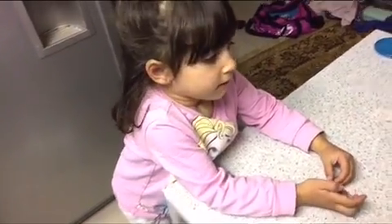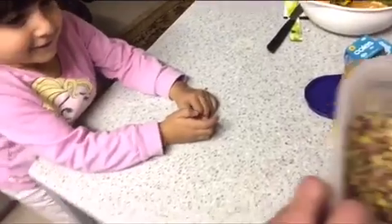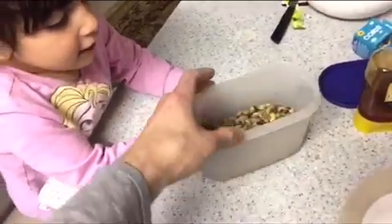Tasneem, what are we going to do today? Cooking! Yes, first, we're going to get pistachios and honey. That's all we need.